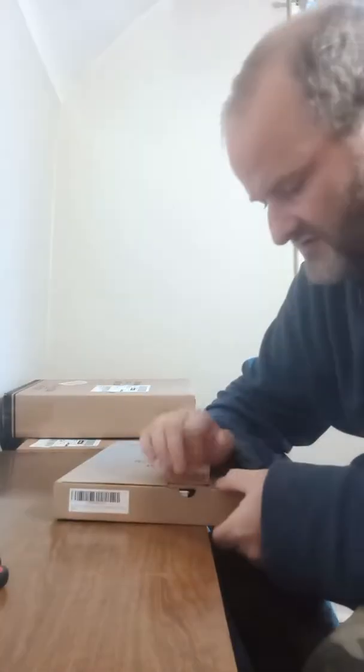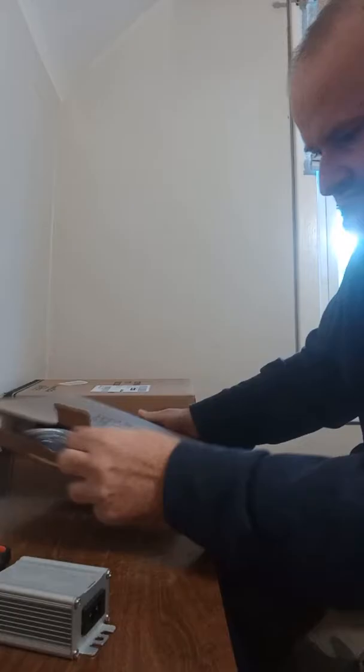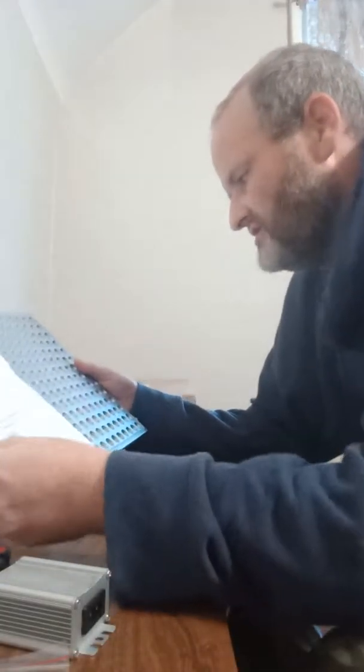LED plant grow light. Made in China — well of course it's made in China, what isn't, right guys? This is cute looking. I guess that's a driver. Hooks. And there's your board. This is a YGRO LED light.